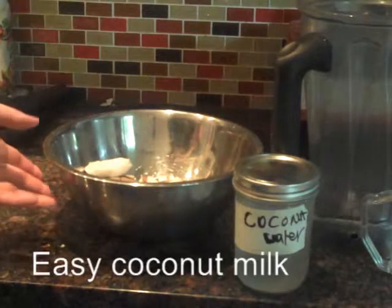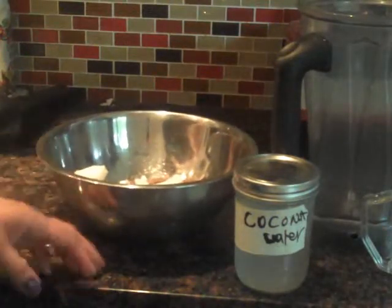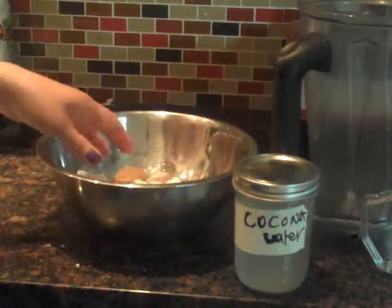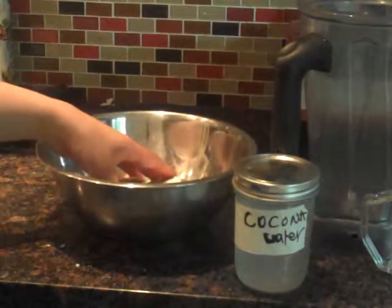Hi! Today I'm going to show you how to make coconut milk. In a previous video, I showed you how to crack open a brown coconut, a mature coconut, and how to take the meat out. And today I'm going to show you what to do with that meat and pulp.